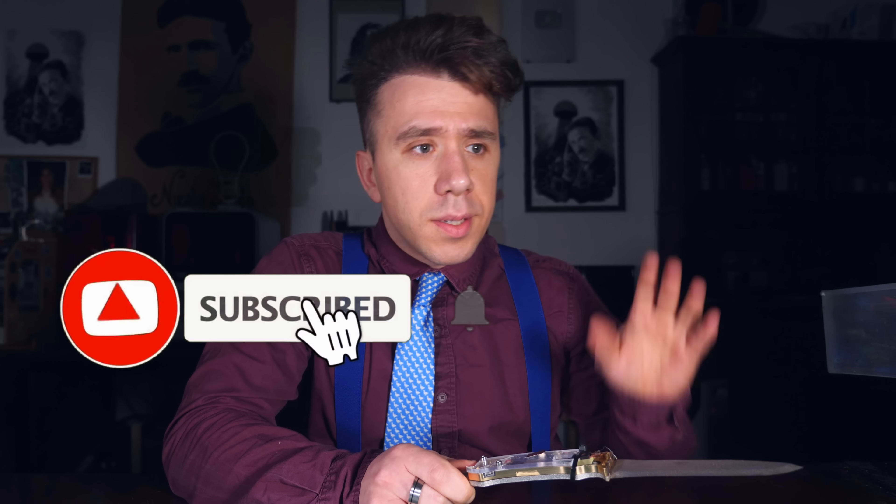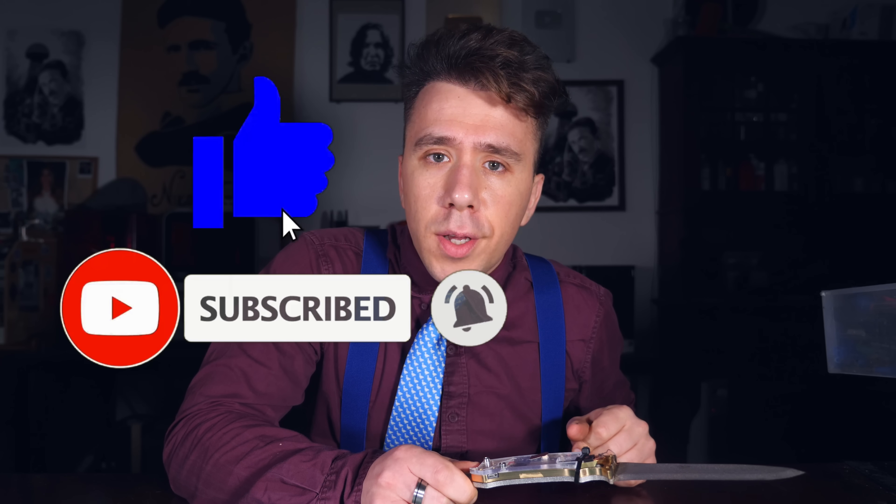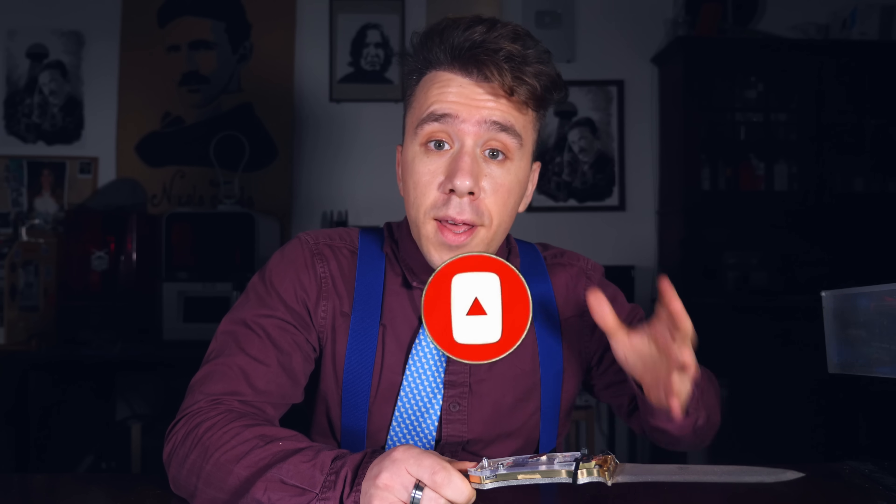All you have to do to win is subscribe to the channel, leave a like on this video, and post a comment suggesting a theme for a future video — the most liked comment will win a brand new 3D printer. That's everything for today, thank you so much for watching, and remember: tomatoes are disgusting. See ya!